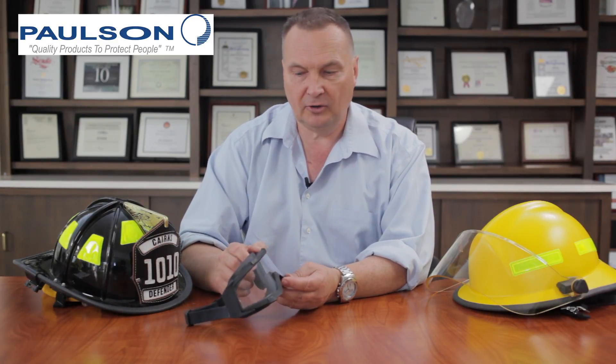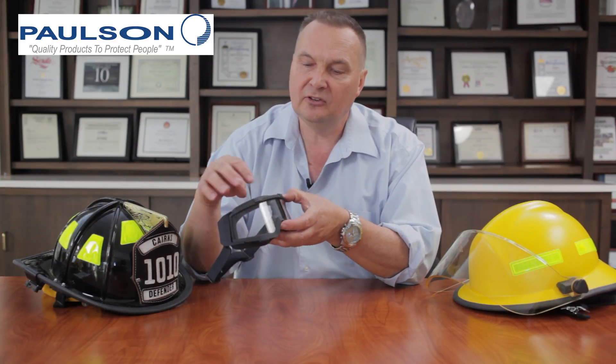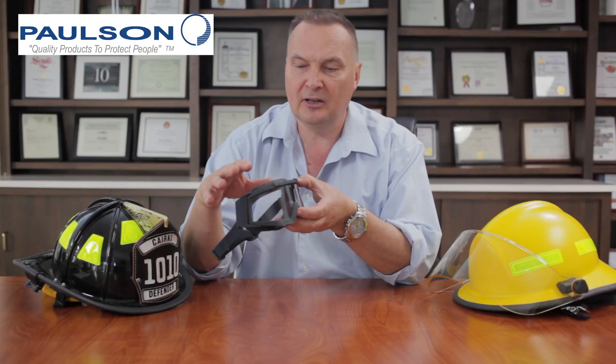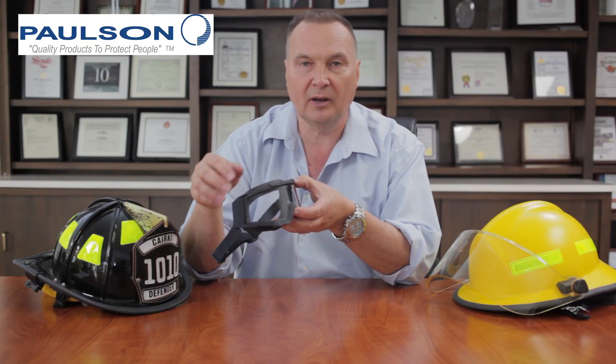This firefighter's goggle is designed to pass the 500 degree for five minute heat test as stipulated by the NFPA-1971 standard. The NFPA standard also stipulates that we have to pass the ANSI Z87.1 standard. This tests both the impact of the goggle, the optics of the goggle, the light transmittance of the goggle, and all of the various associated optical and physical characteristics.